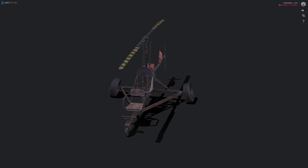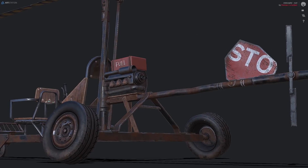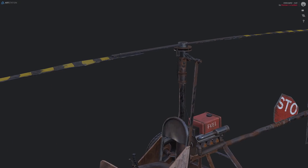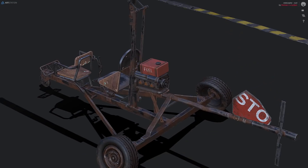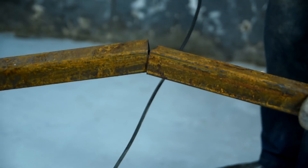Hi everyone. In this video I want to build a working full-scale model of a helicopter from the game called Rust. In fact, it'll be an experiment to see whether it is possible to build a helicopter from junk in a post-apocalyptic world using some tools and having a scrap metal dump nearby.